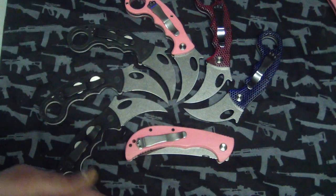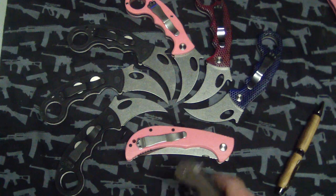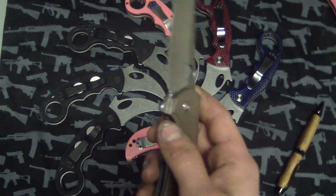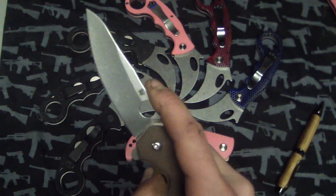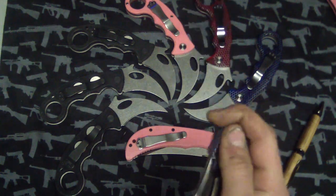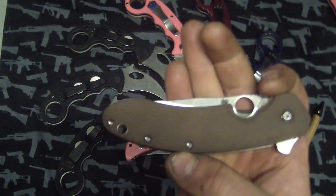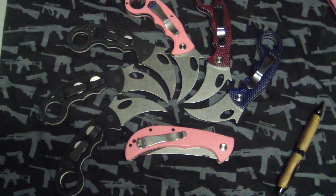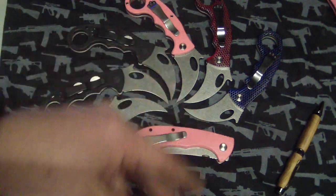I'm gonna do a video on the Southern Flipper in a little while because you find your perfect knife and it kind of comes out of nowhere. I haven't touched a single thing in my collection except this since I got it. I'll talk about it later — it's been through its paces and it's holding up well, so I definitely recommend it.